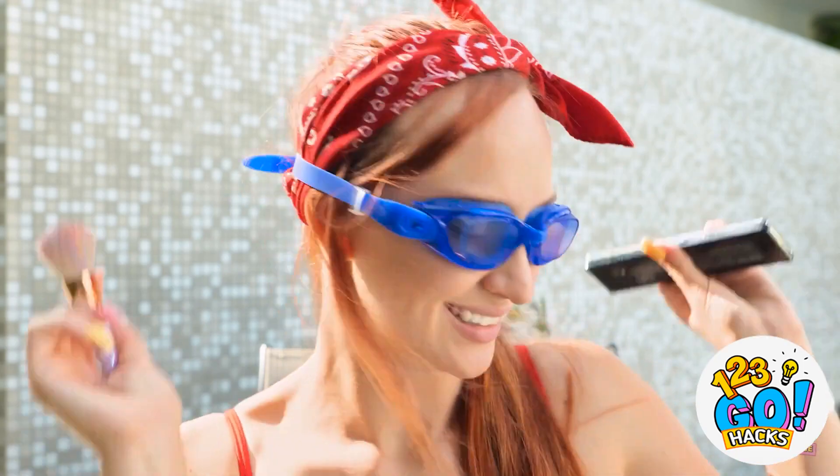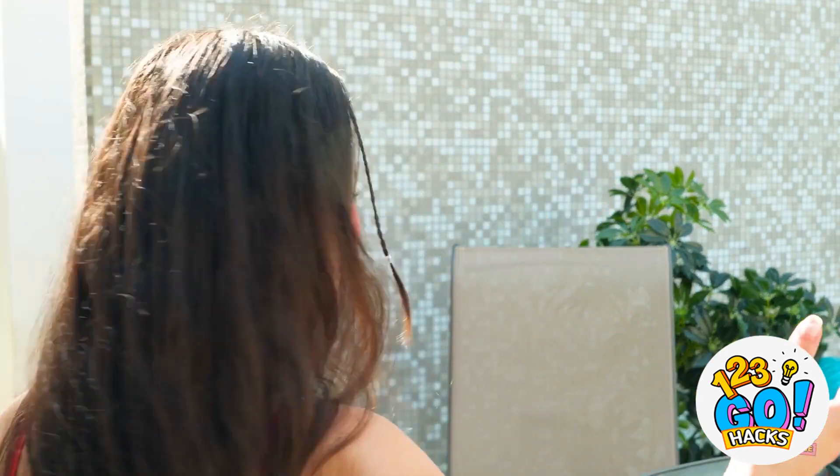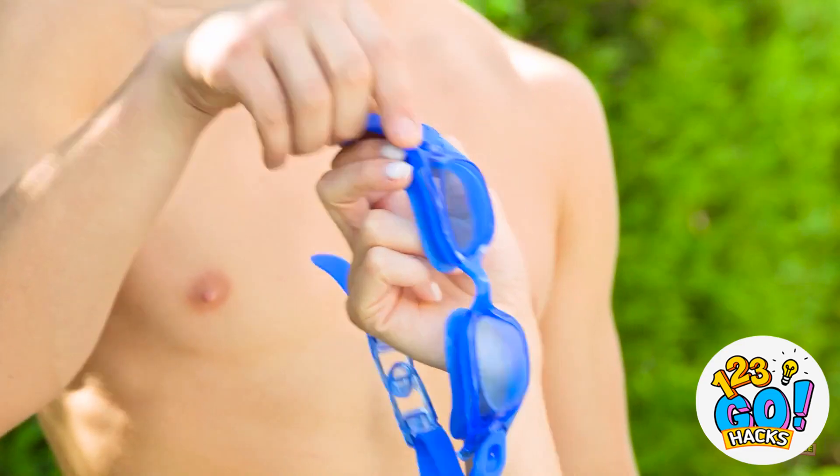Wow, you look beautiful! Wait — these aren't my glasses! Well, you just look stunning! Is that the time? I better be going! I need you — bye! Where are you going? Why are there goggles here? My goggles, you found them! I thought I had lost them! Oh, hi there! What's his problem? Must be intimidated by my beauty!